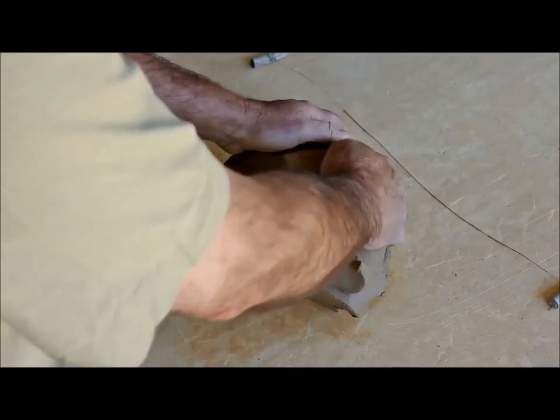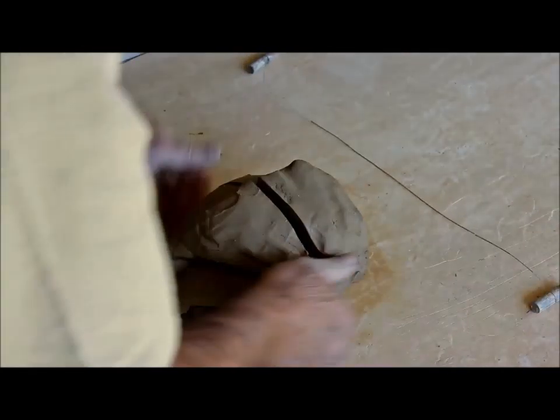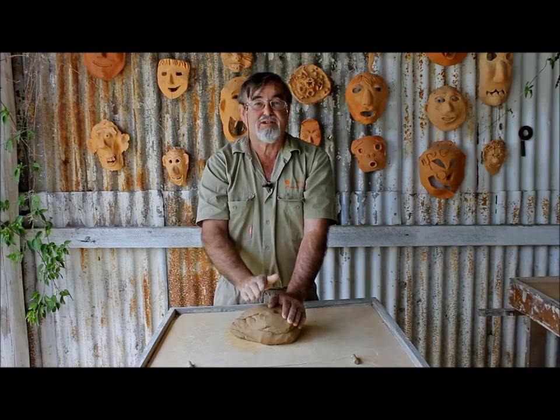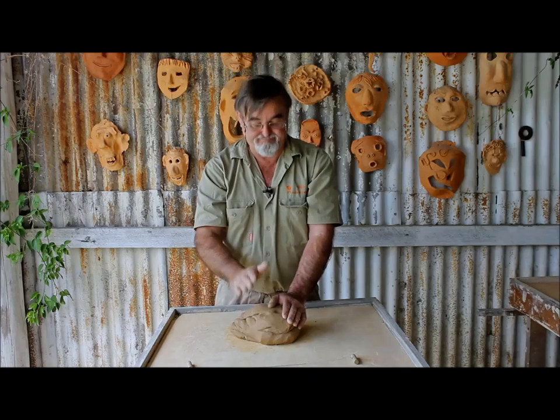Why do we do this? Not only does it help make the clay more uniform in the same way that kneading does, it also removes any air bubbles that might be trapped inside. I always wedge my clay beforehand because I don't want to take the risk of there being a bubble in the clay — that's fatal when the clay goes into the kiln after it's been formed into a pot. That bubble still exists and you can have a massive explosion.